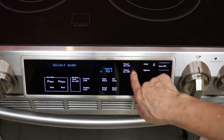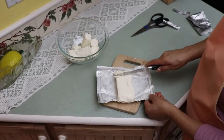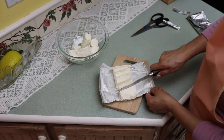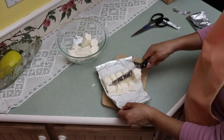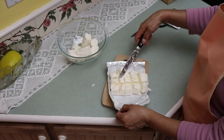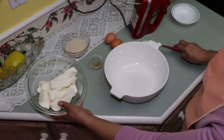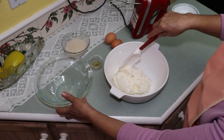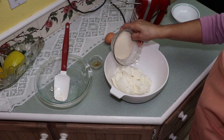Preheat your oven to 350 degrees Fahrenheit or 176 degrees Celsius. Cutting the cream cheese into cubes will make it easier to mix. In a large bowl, combine cream cheese, sugar, and vanilla and mix until smooth.